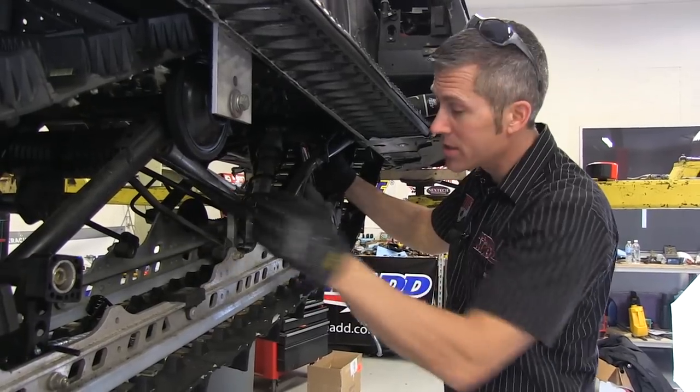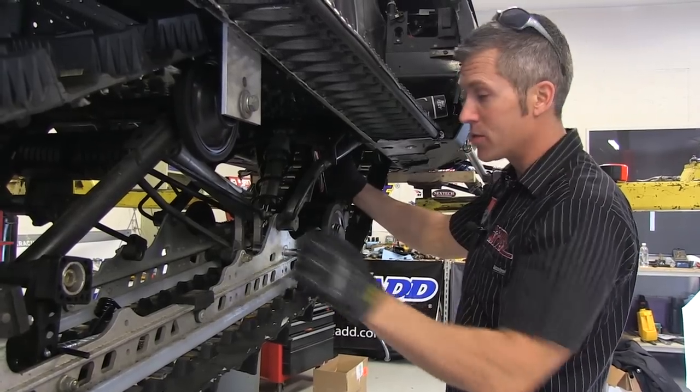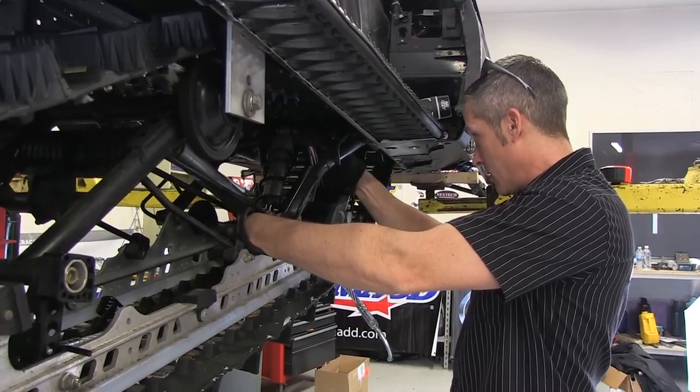Now as per the instructions, torque this up to about 40 foot-pounds. It's not like me to usually follow the instructions, but for this I'm definitely going to. There we go — that's 40.